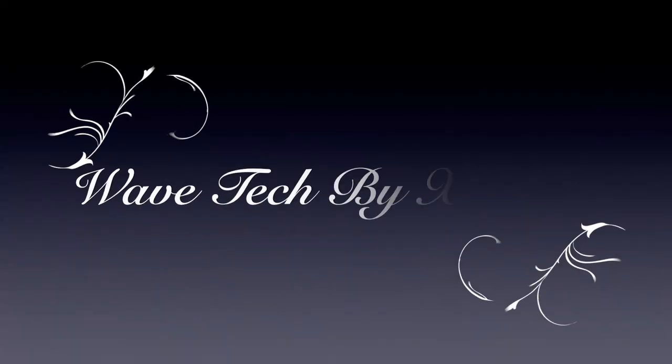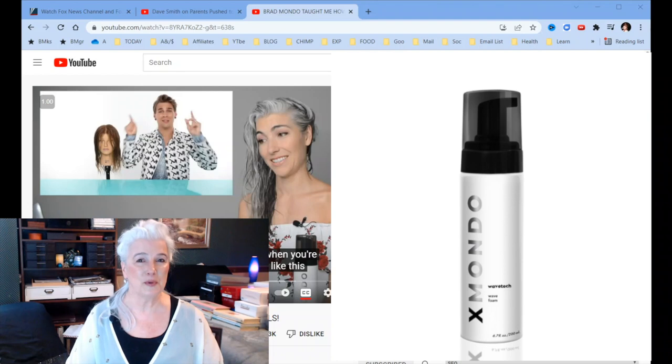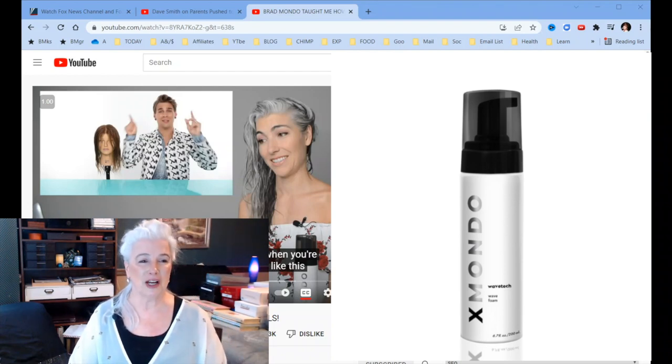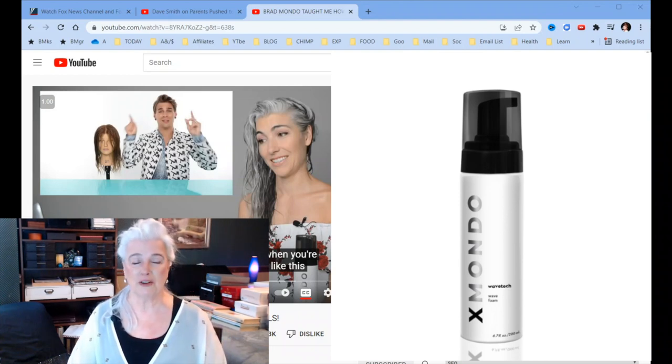I'm going to share with you a video that I found today and a product that I found that I absolutely love. And if you've got hair, I think you might like this product. So join me as we visit with the beautiful Erica Henry Johnson and the very talented Brad Mundo.